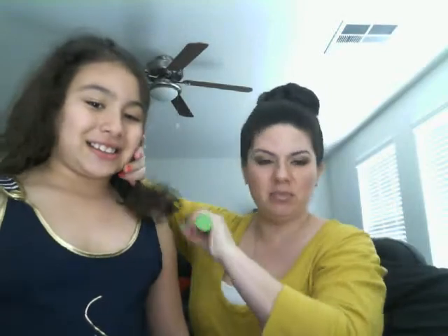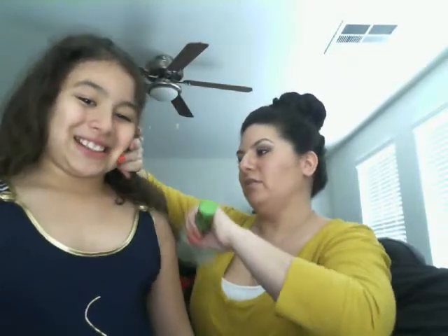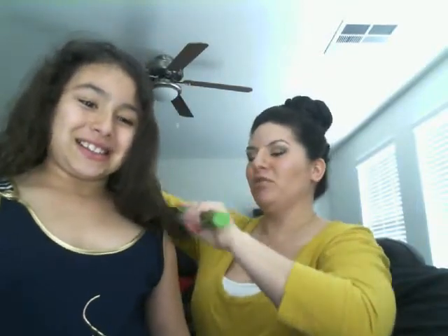Hey guys, it's me Christina Marie. I'm going to do an updo on my daughter today. This is for any of you that have children with crazy hair and you're just like, what am I going to do with it besides throw it back in a ponytail? Let me show you a quick way to do a hairstyle that you don't need any preparation for — you're out and about and you're like, okay, come here, let me fix your hair real quick.